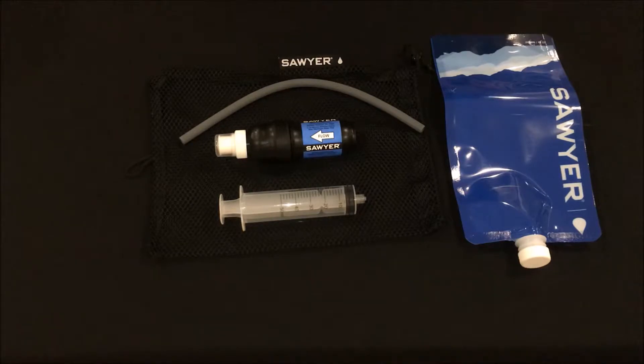Welcome back to the channel. Today I'll be looking at a couple of simple changes and modifications to the Sawyer Squeeze system to make it fit my needs a little bit better. As you may have seen in my previous Sawyer Filter comparison video, the items on the table are what came with my particular Sawyer Squeeze. These items will work just fine but I want to share a couple of changes that I made to my setup.